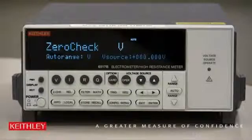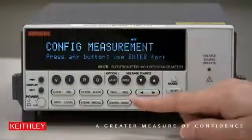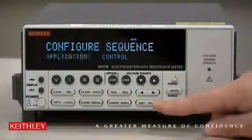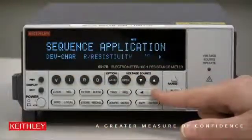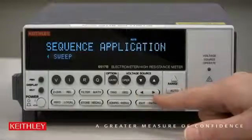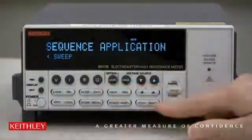To configure the Keithley model 6517B electrometer for a staircase voltage sweep, first we press the Config button and the Sequence button. We'll select Applications and press Enter. There are a variety of things to select — we go all the way to the right to press Sweep, using the right and left arrow buttons. Once it's blinking on Sweep, we press Enter.